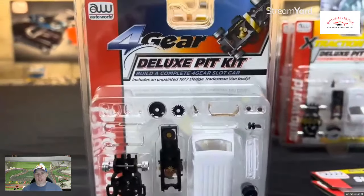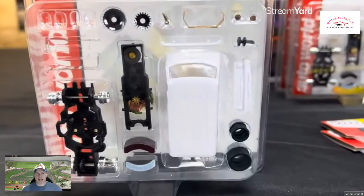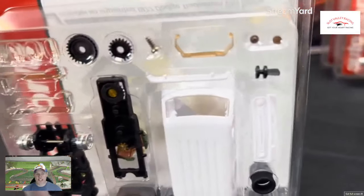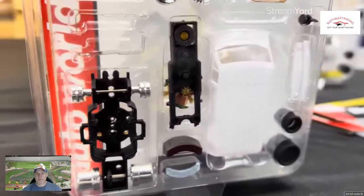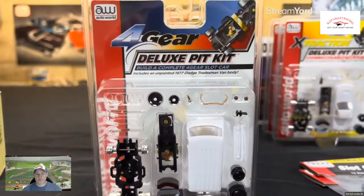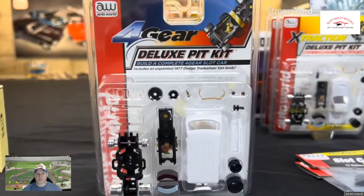For the four gear, we have the four gear 77 Dodge Tradesman van body. Absolutely fantastic — this is a good shell, and we use it a lot for drag racing. That 77 Dodge Tradesman van is actually new tooling from us. It's a great one if you want to customize your own. We also did a three-pack of the Tradesman vans as boogie vans.